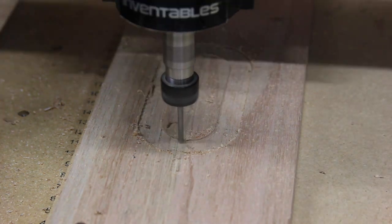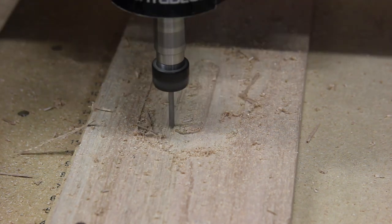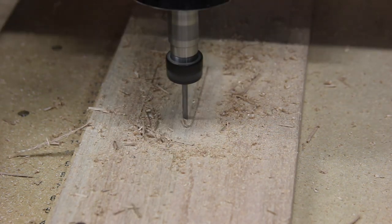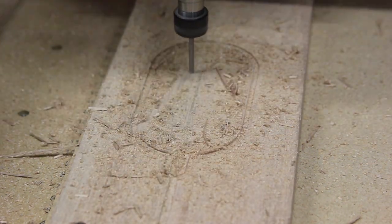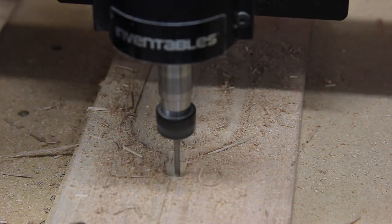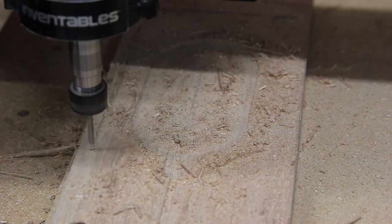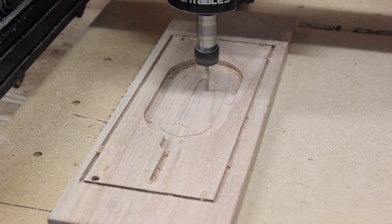I then started cutting out the actual shape and recess for the QI charger. By using the same home position it meant everything was placed exactly where I wanted it. Tassie oak is a bit of a pain to work with normally, and particularly using a router it tears out and burns like nobody's business. All things considered I was actually really happy with how the X-Carve cut — everything was nice, clean, and burn free. I did however have very conservative feed and depth rates which I later adjusted.